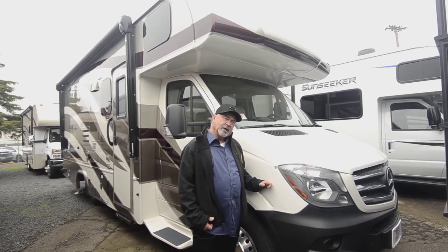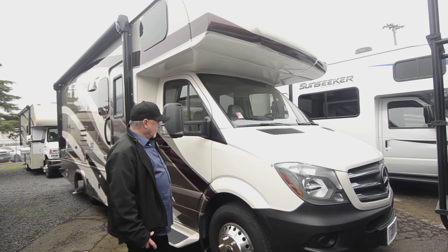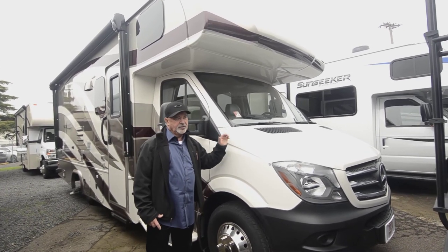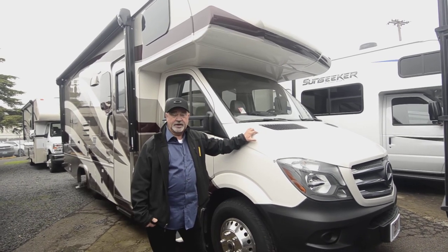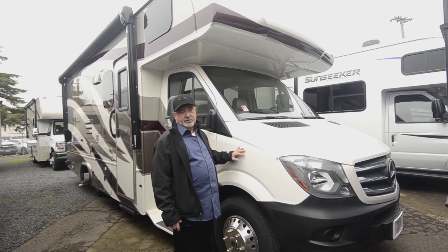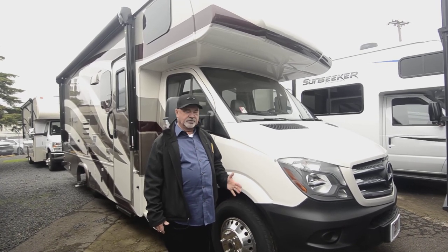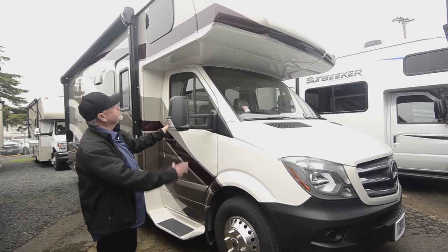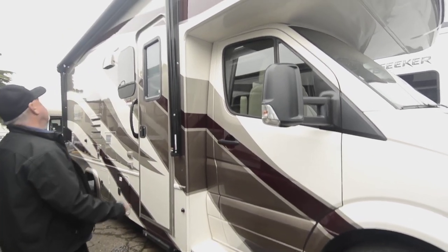I like the fact that it does have full body paint, and I think you'll like that because it's going to add to the resale value of your motorhome. Not only does it look nice now, it's going to look nice later down the road. Sun and weather can take its toll — decals will start peeling or fading, which will take away from the overall look and potentially how much money you'll get back out of the coach when you go to sell it. Nice easy step getting in, a good layout. Notice the nice big patio awning.